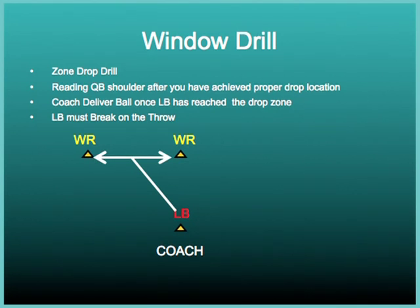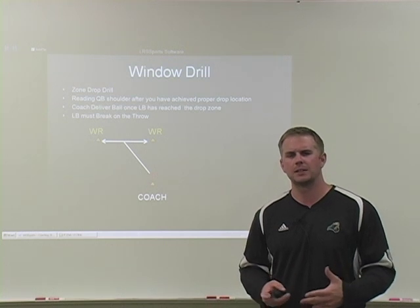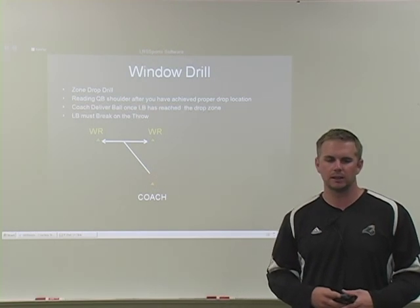Window drill. The window drill is a zone drop drill where the linebacker drops at a 45-degree angle. Once he gets there, he'll get his feet going, eye down the quarterback, and read the shoulder of the quarterback. The coach will wait until he gets to his landmark and then move left or right, signaling who he's going to throw to. The hand comes off the ball and we're trying to undercut the receiver. Line your wide receivers up about six to seven yards apart. The faster your guys, the further you want to separate those receivers to challenge your linebackers. It's a great opportunity to get them dropping in space and reacting — a very game-realistic drill.